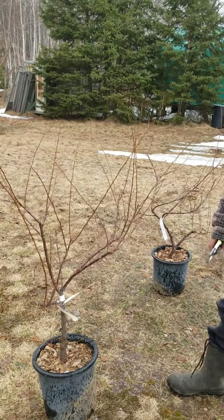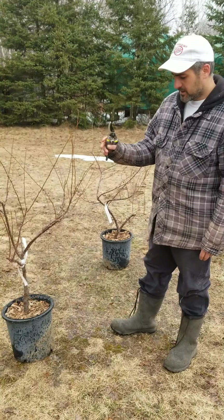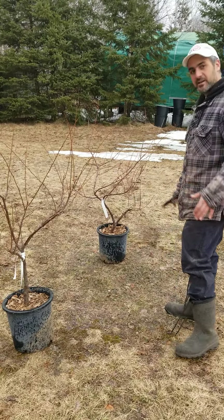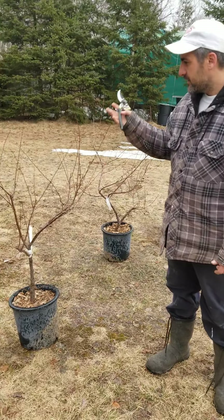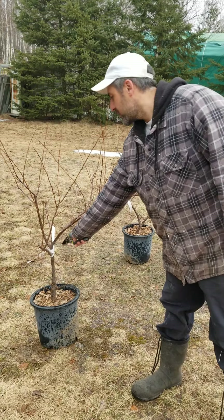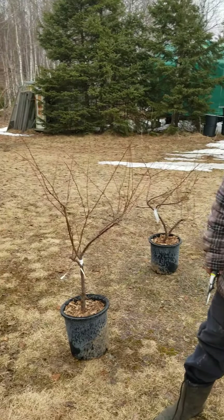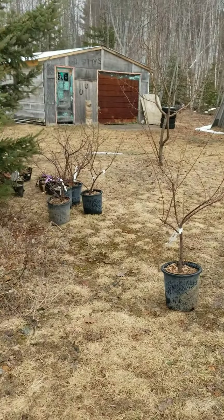These bush fruits — especially the sour cherries, except for the 'Oven' which is tree form — are all bush form. Let them grow up with a few big low stems. Don't try to train them up into a tree. For a hardy cherry plum like this one, it's got a little bit of a tree form, which isn't particularly ideal, but it's a matter of preference — you can keep that more upright form if you want.